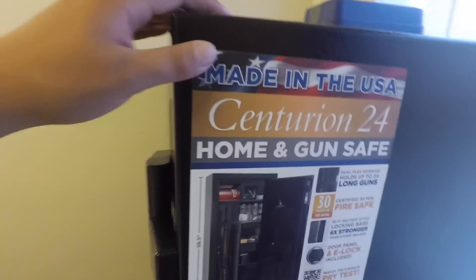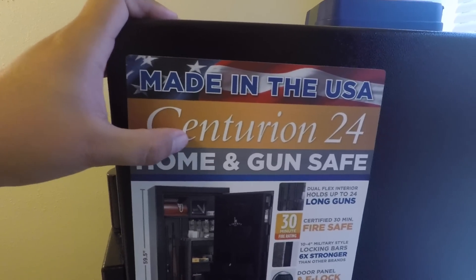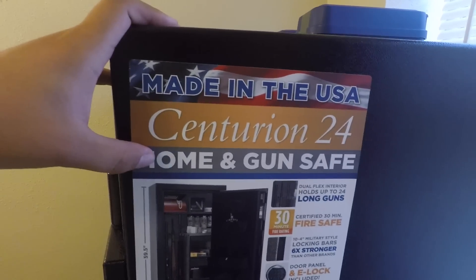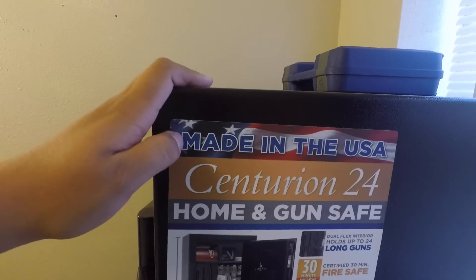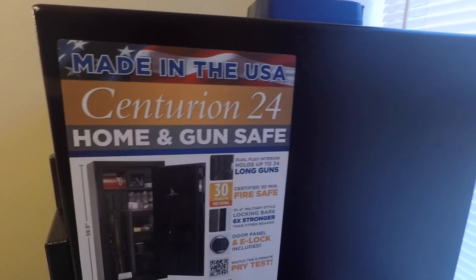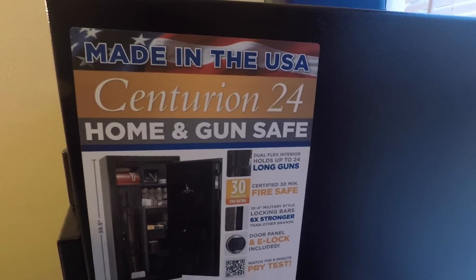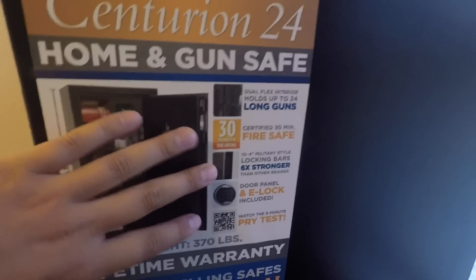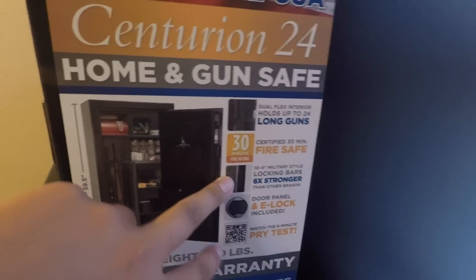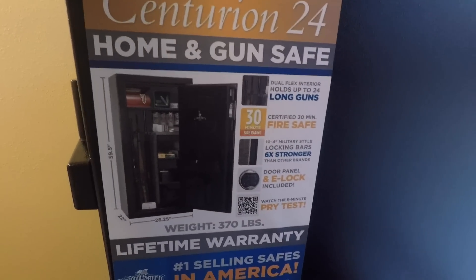I'll go over some specs. This is the Centurion — a 24 long gun safe. It's made in the USA, which I really like. It holds up to 24 long guns, is certified for fire protection for 30 minutes, and is supposed to have 6 times stronger locking bars — I'll show you that later.